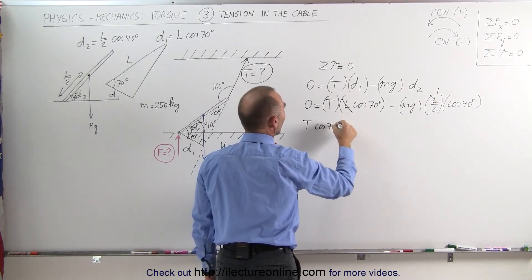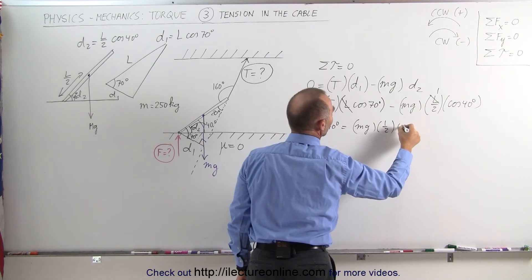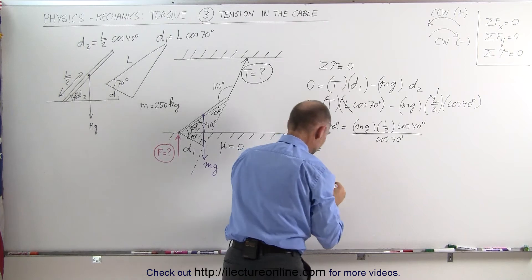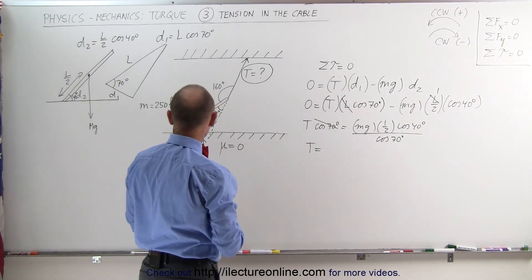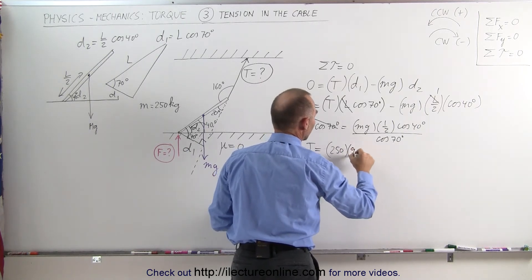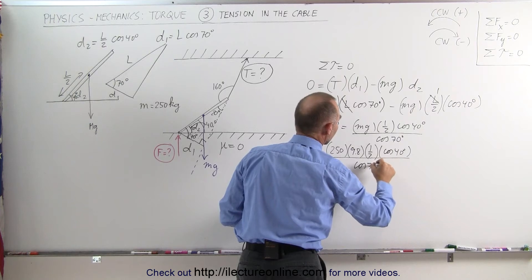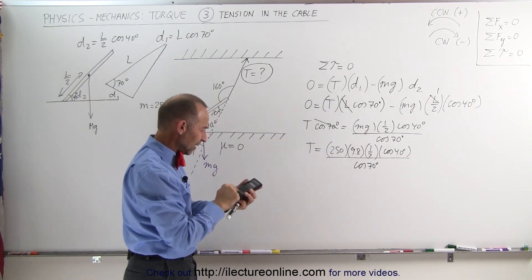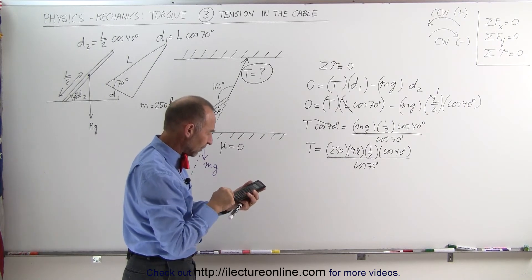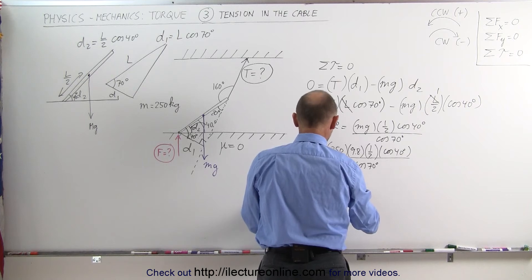T times cos(70°) equals mg times one-half times cos(40°). Dividing both sides by cos(70°), we can calculate the tension. With m = 250 kg, g = 9.8 m/s²: T = 250 × 9.8 × 0.5 × cos(40°) / cos(70°), which gives T = 2,744 Newtons.